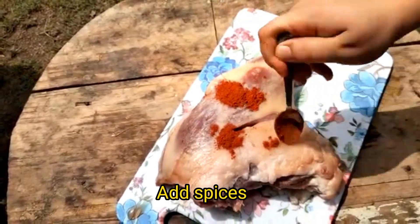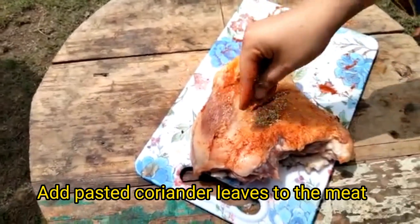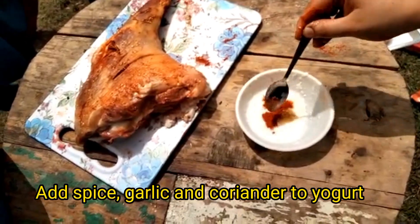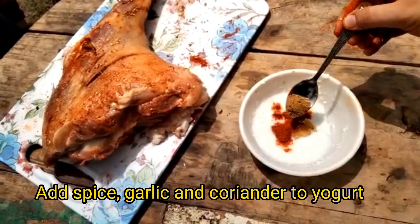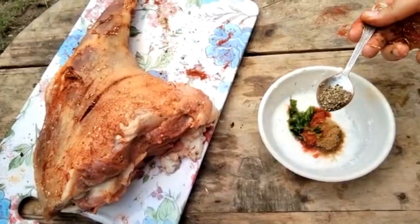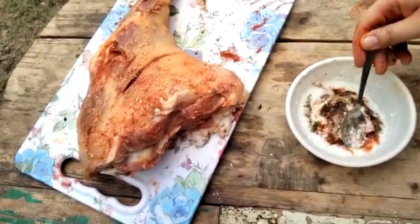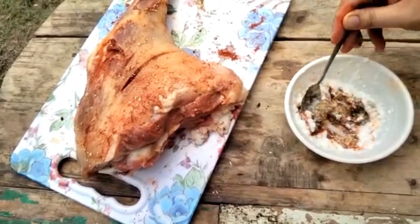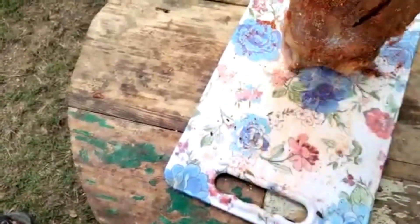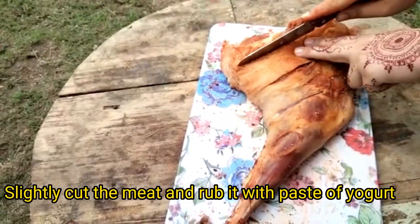Add spices. Add pasted coriander leaves to the meat. Add spice, garlic, and coriander to yogurt. Put some salt on the meat. Slightly cut the meat and rub it with the paste of yogurt.